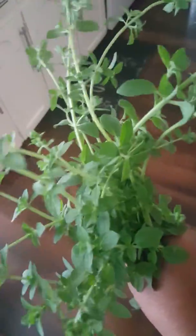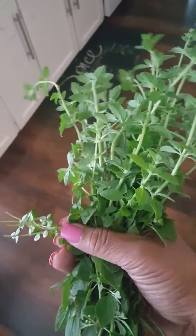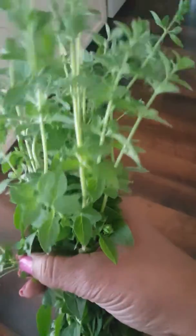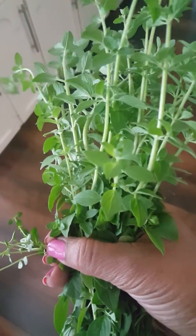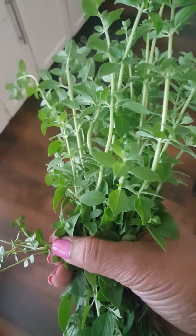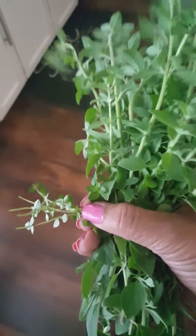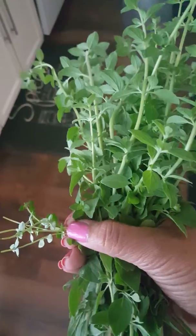I'm gonna use some of it because I'm making soup for dinner tonight. I'm gonna use some of this fresh, and then the rest of it I think I'm gonna try to dehydrate in the oven and just try it that way. I might put it in the dehydrator — I don't know.